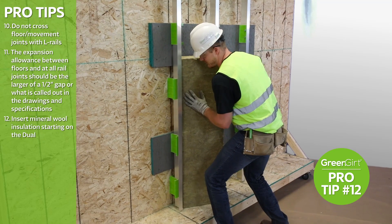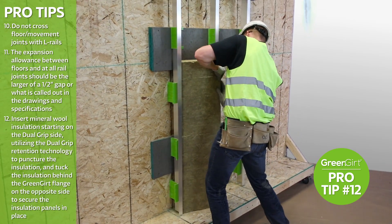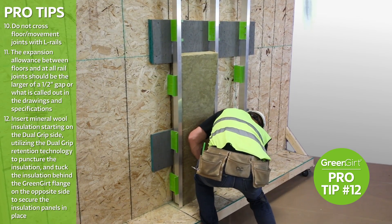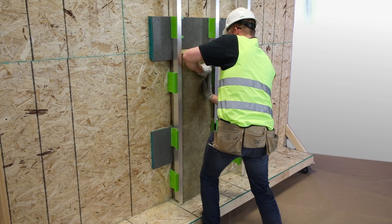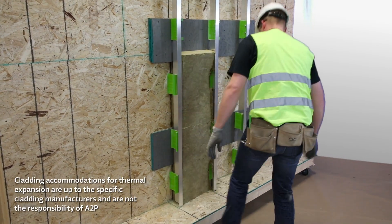With base brackets and rails secured in place, insulation may now be added. Insert mineral wool insulation starting on the dual-grip side, utilizing the dual-grip retention technology to puncture the insulation, and tuck the insulation behind the GreenGirt flange on the opposite side to secure the insulation panels in place. Repeat this process, filling spaces between the rails. The project is now ready for cladding.